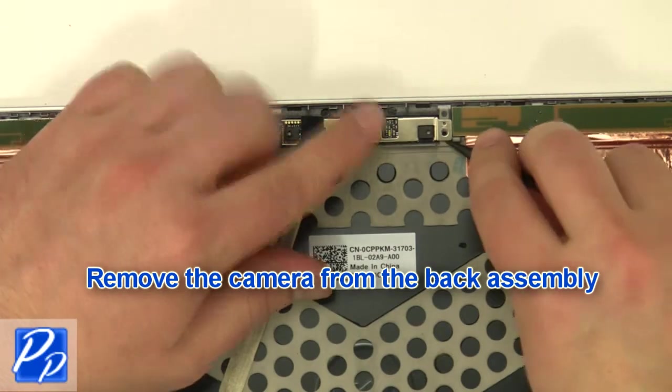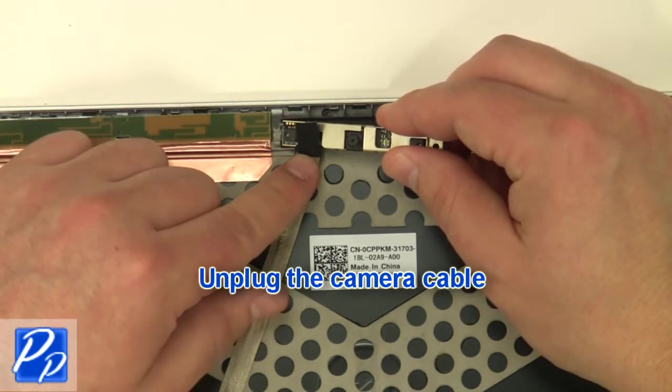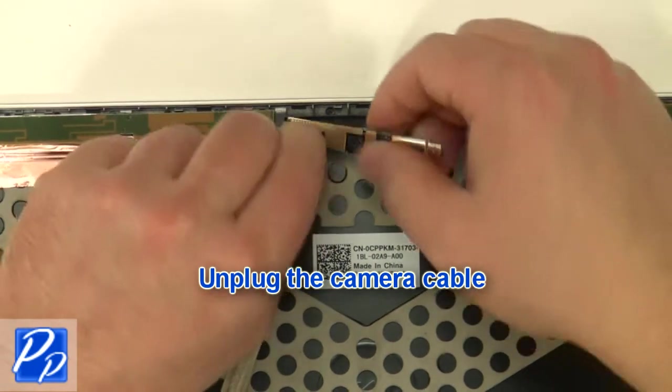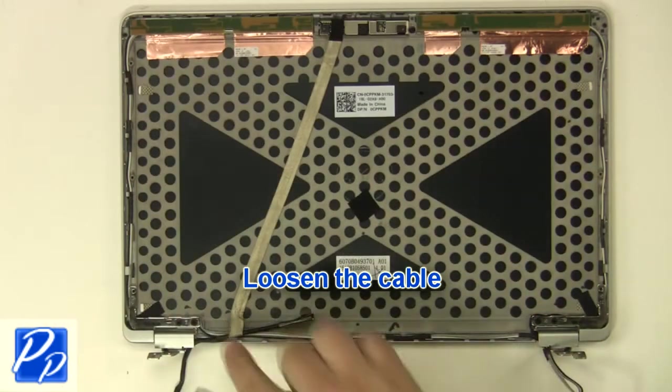Remove the camera from the back assembly. Unplug the camera cable. Loosen the cable.